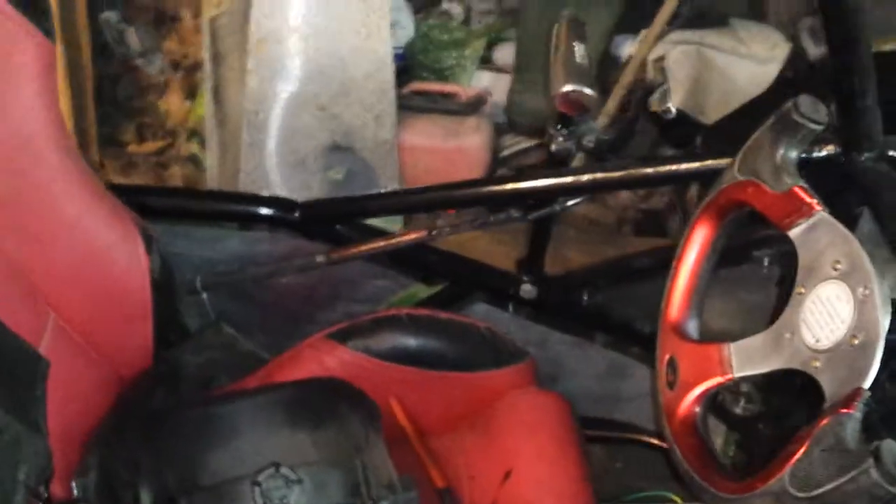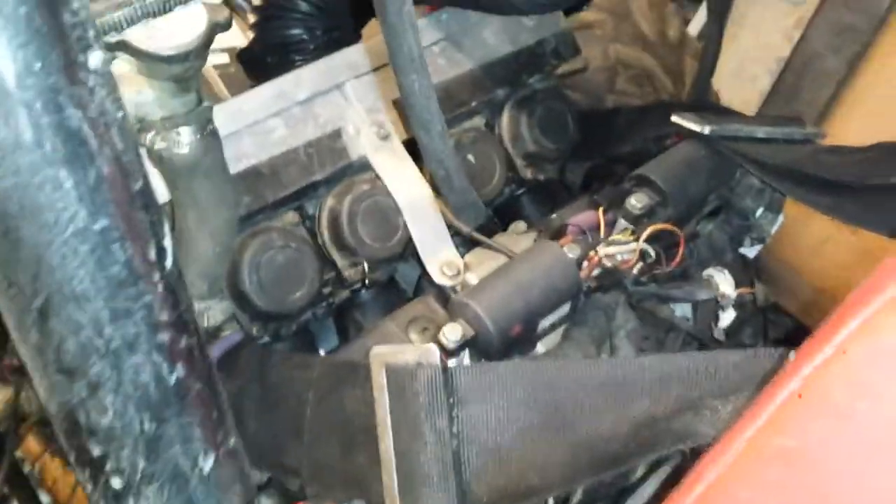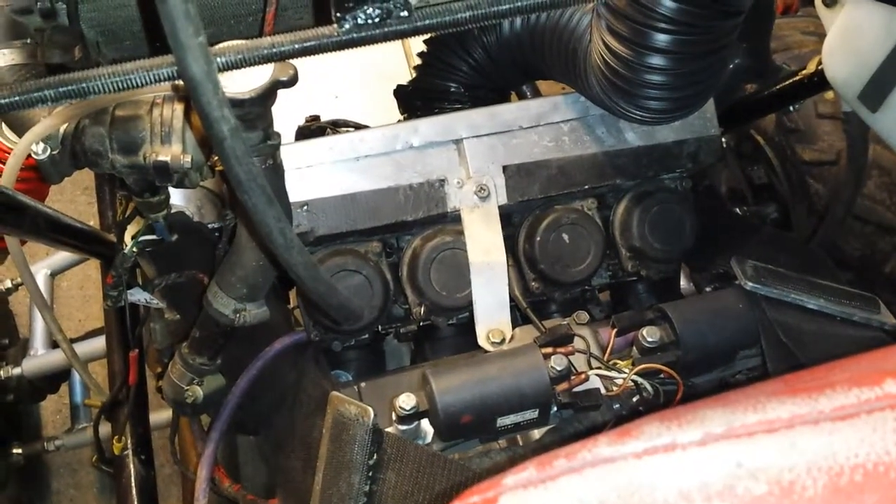It starts right off the bottom now — you don't need to mess about with throttle, choke, and all the rest. So all we really need to do is tighten everything up, do a spanner check, and everything.